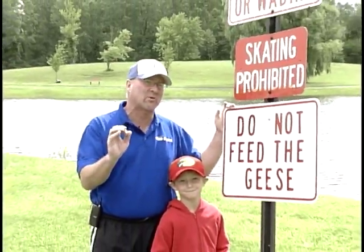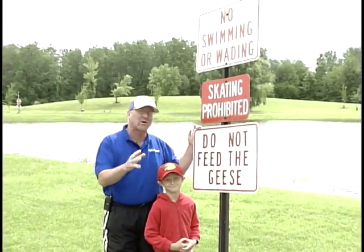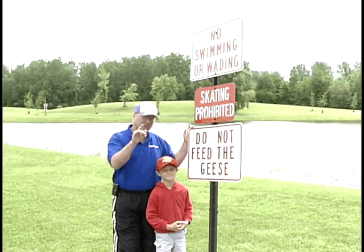Just want to follow up on the rules and regulations. Each park has their own set of rules and regulations, so make sure you check what those rules are. There will be signs posted, so pay attention to what those rules are. You'll have a safer day.